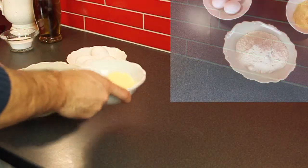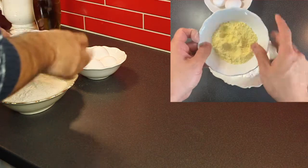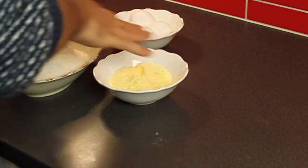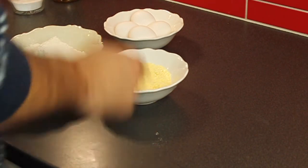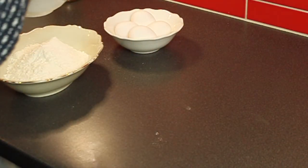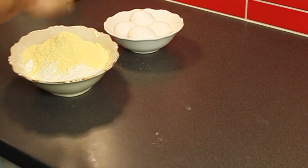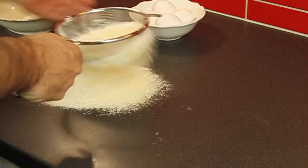Here we have two kinds of flour: all-purpose flour — you can see it's white — and a little bit of semolina, which gives a very nice taste and texture to the pasta. We also have four eggs. The ratio is simple: 400 grams of flour total and four eggs, so 100 grams of flour per one egg. I also add some salt, because as my Italian friend told me, even the pasta dough needs to be seasoned. We sift the flour to keep it clean.